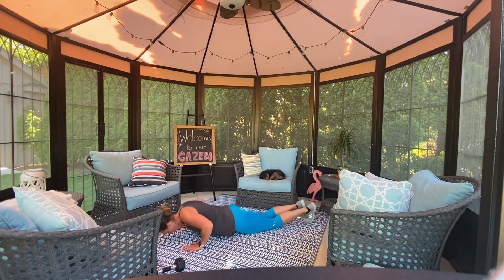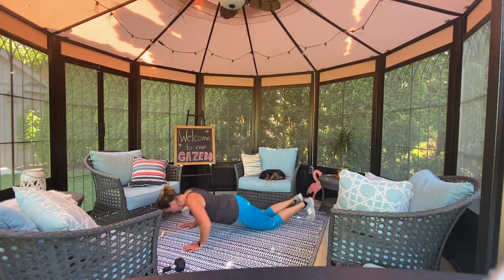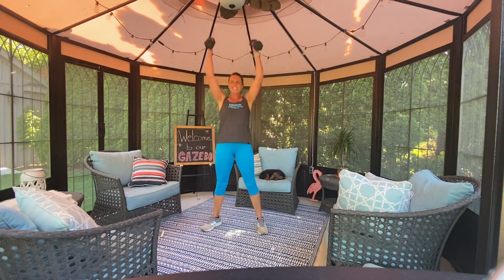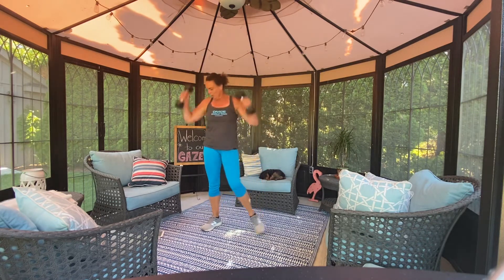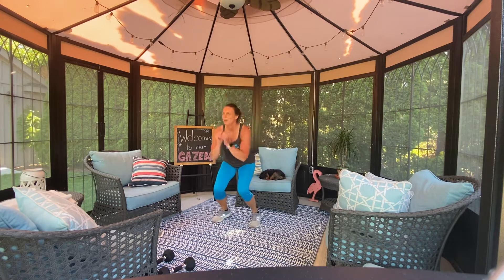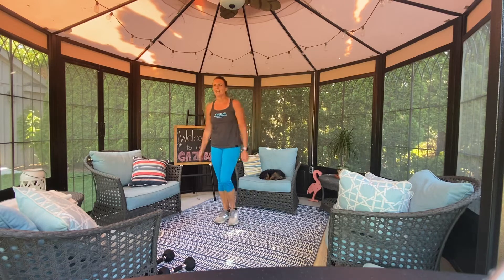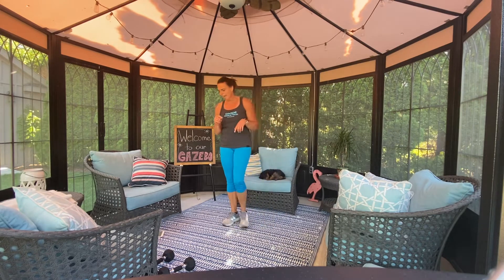Here we go. Up — don't waste any time. Here we go. Sitting into those heels. Last one. And jump in. See, I went for a run this morning, and I know others did too — where you've already walked 5K. So this is a good add-on at the end. We got two left.